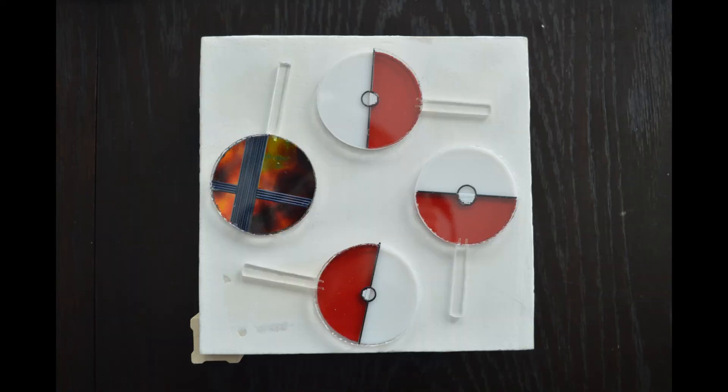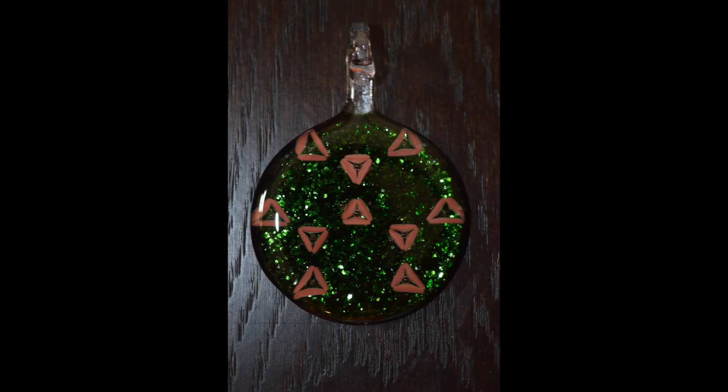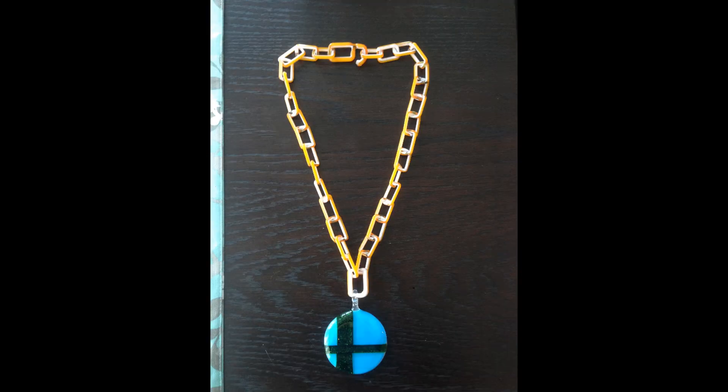I tried selling those for so long, and pokeball pendants, but nobody took the bait — nobody bought anything. I don't know if I can sell that anymore, or I can just make things for myself, which I'll obviously do. But will people buy them? I have no idea. They're quite reasonably priced too — what would I put them at, like 30 bucks? Y'all can afford that.